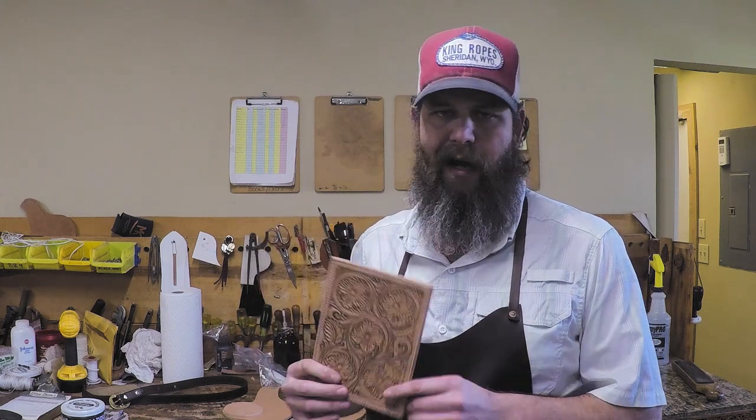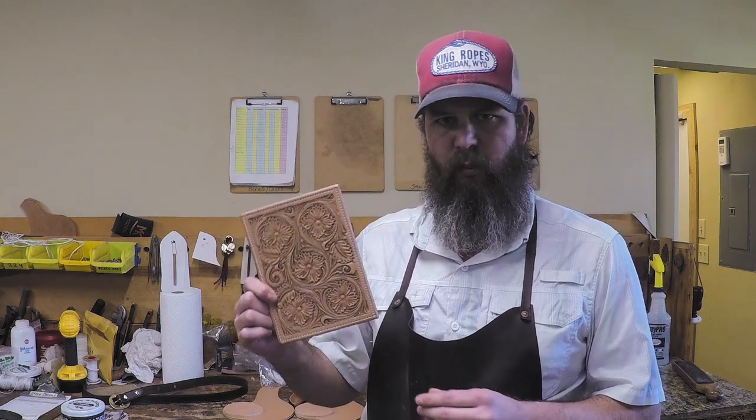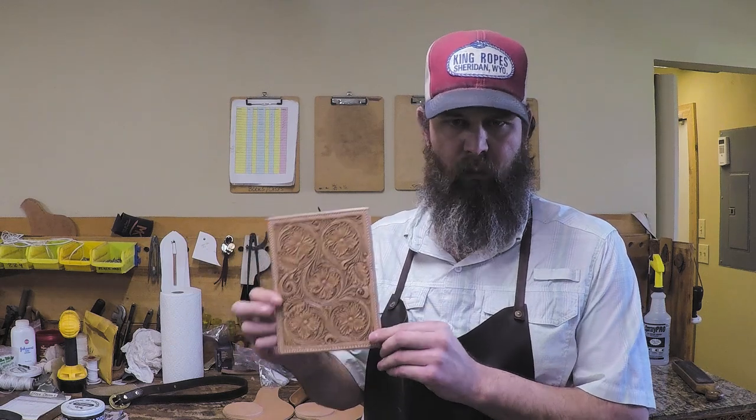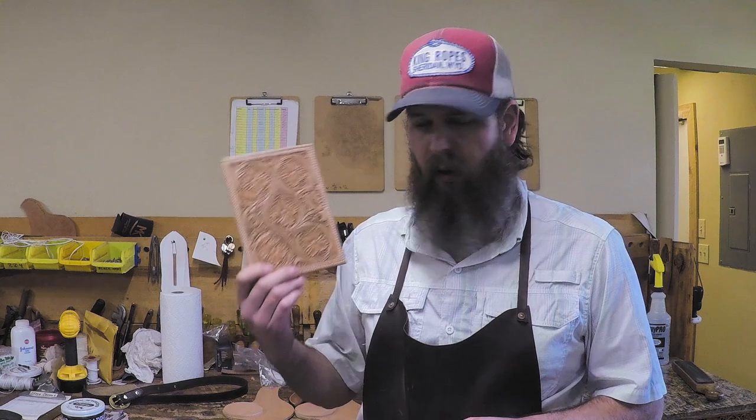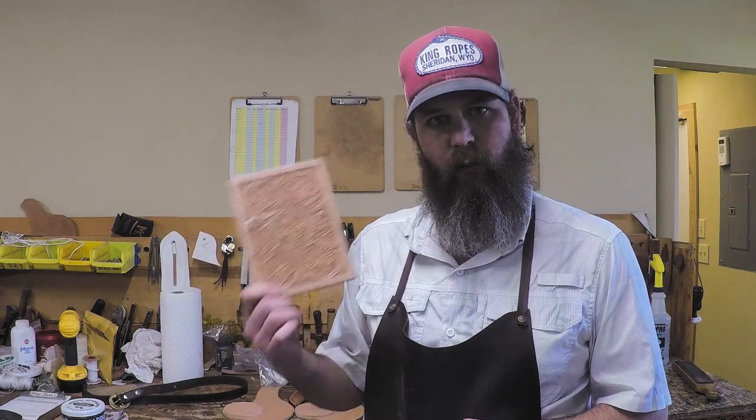We're gonna do some more of these pieces, which will give us something to do some paint work, dye work, and different finishing work on future ones. For this one we're gonna keep it traditional — what I call a light oil antique. We've done a video on antiquing before, but it's a pretty old video, so we're gonna go ahead and redo that right now.